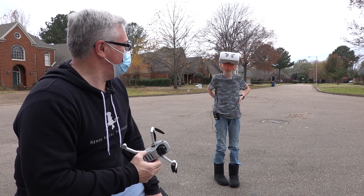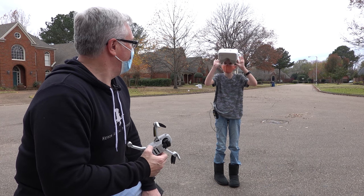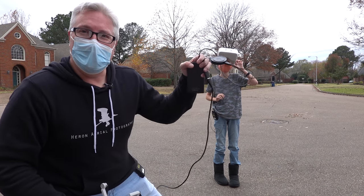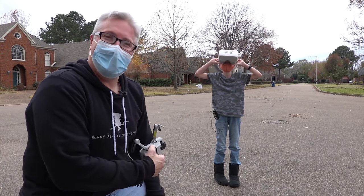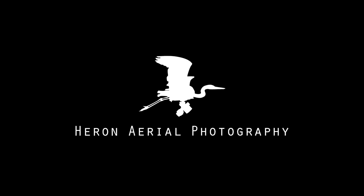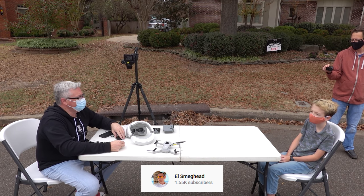Luke, what did you think of this whole process? Oh sorry, I was watching Nickelodeon. Well, that'll be another hack another time. Remember, all you need is the goggles, the Mini, and a bunch of wires. All links are in the description. Thanks for watching, thanks for subscribing. Until next time, bye. And I want to thank El Smeghead for his video, which I will also link in the description. Thanks, El Smeghead.